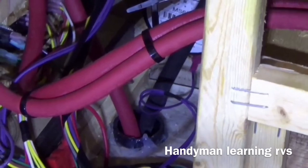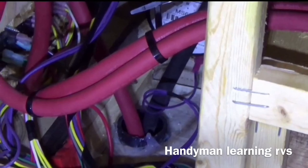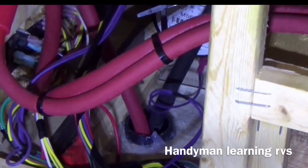I took some 2-inch ABS pipe and cut a piece to fit through the hole to act as a grommet. I used silicone all around it to fill in and make it a watertight fit. Then I'll be filling it with black foam to seal it.